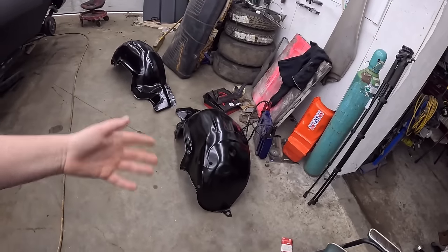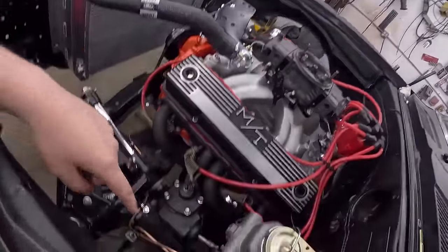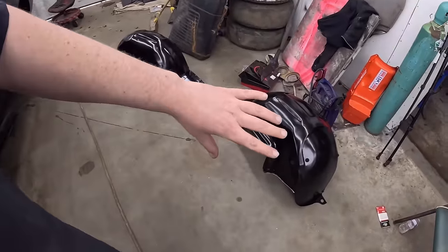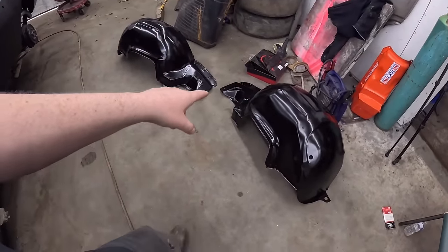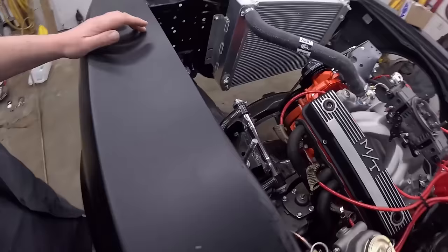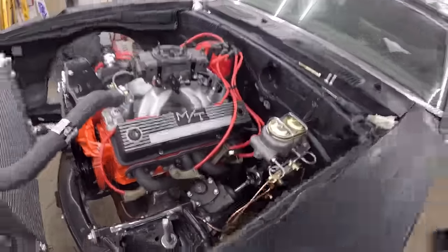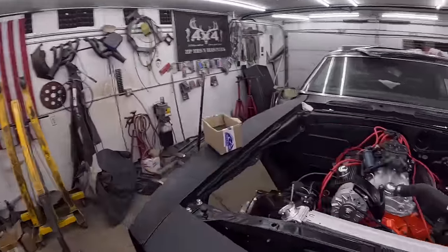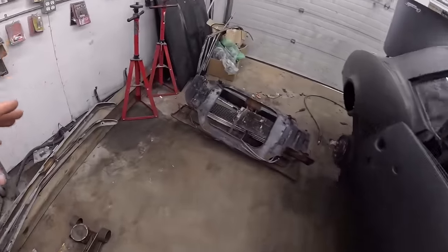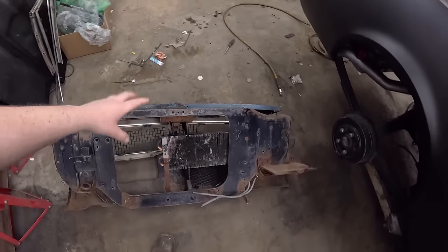We have these inner fenders — I painted those so they can go on pretty much any time. I feel like the brakes are going to be in the way but maybe not. I think this goes to the front, so this is the driver's side. Maybe we'll be able to sneak around there — the brakes have to go in somehow. I'd like to get those in and the whole front dialed. We pulled the core support for the hood latch mechanism, the headlights, all that sort of stuff — I'd like to put that in there as well.